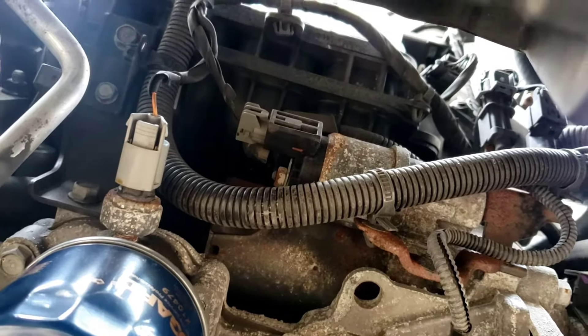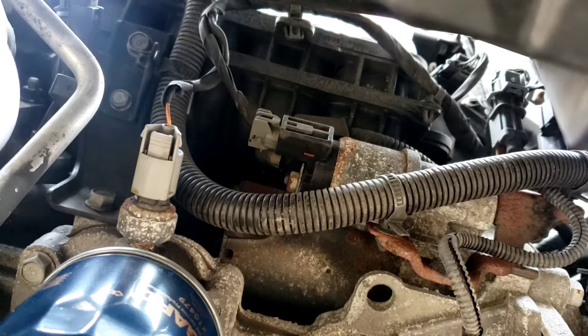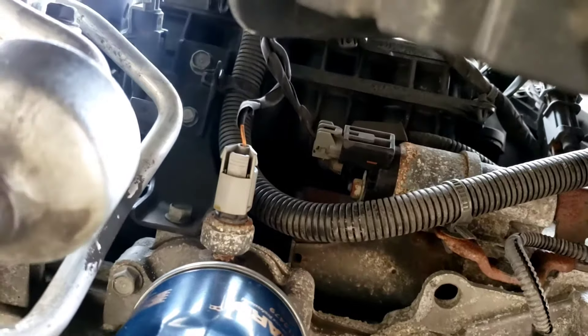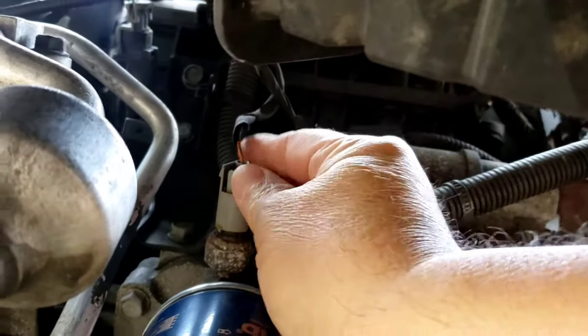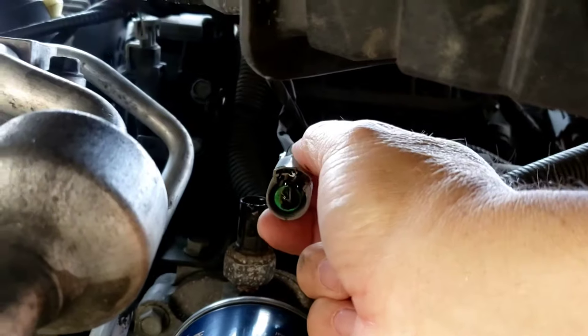The reason I think it's the oil pressure switch rather than an engine problem is: first, it's a 2017 so it's not that old; second, the customer always did her oil changes; and third, the engine's not making any massive noises. So it's partly ruling out pressure issues and pointing to a bad switch.